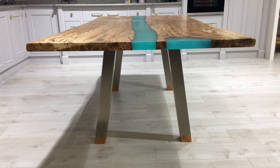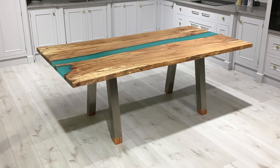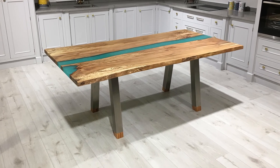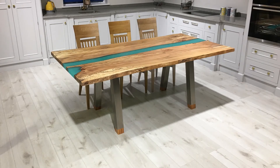The leg also complements the top of the table because there is a little bit of silver grain running through the top as well. This particular table is 2.1 metres by a metre and 50 centimetres wide, and it can seat 8 comfortably.